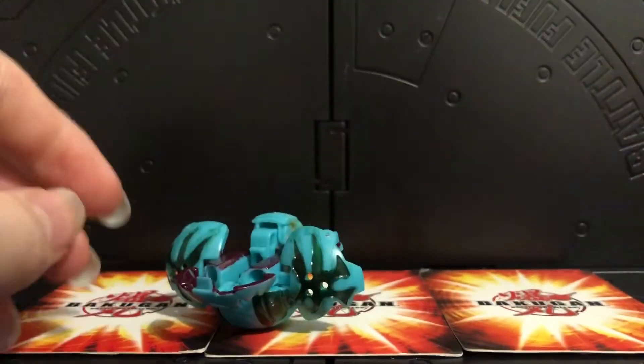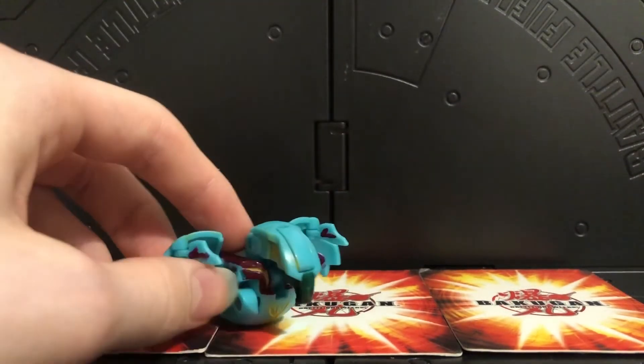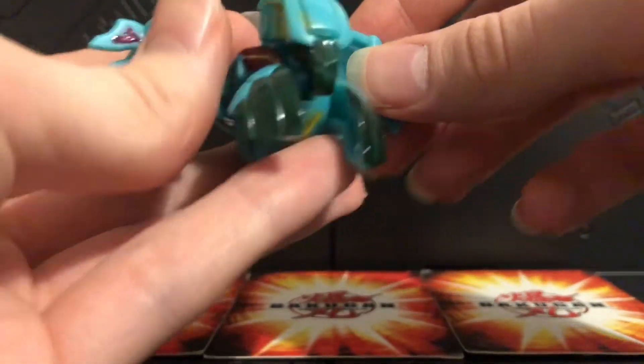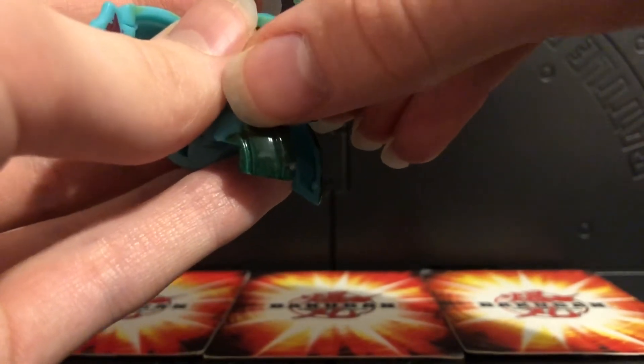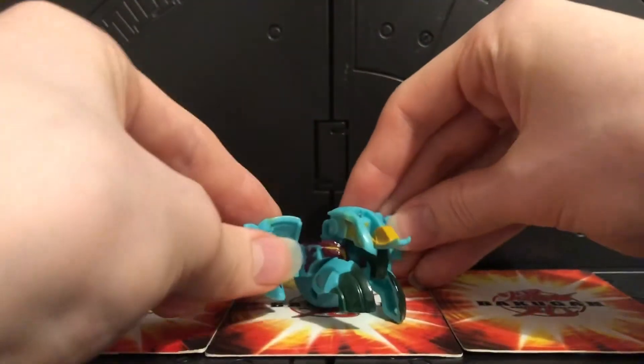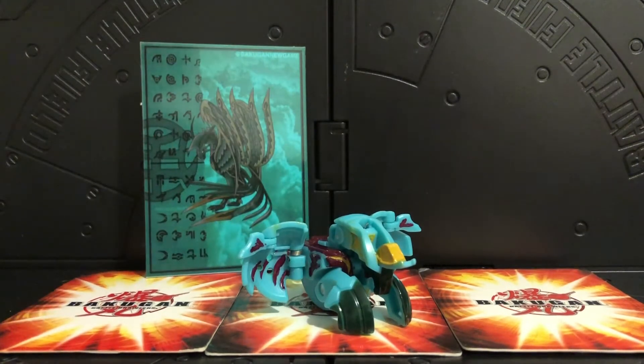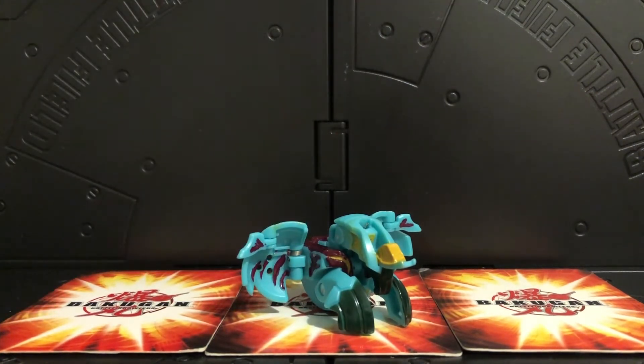The rest of my legacy series Bakugan customs are both show-accurate ones, or as show-accurate as I could get them, and I'm very proud of these. First is my show-accurate Storm Skyrus - this was the first show-accurate custom I ever took on and I think it just came out beautifully. I did print out the card for her and she just looks beautiful next to it. I love Storm Skyrus, and a lot of Shun's Bakugan - I absolutely love them.